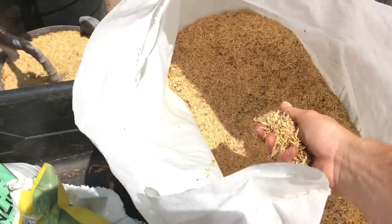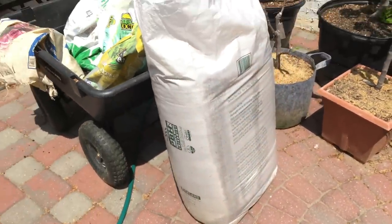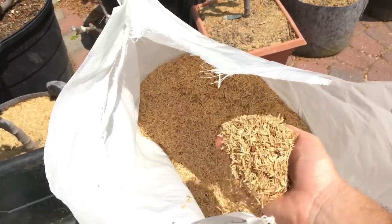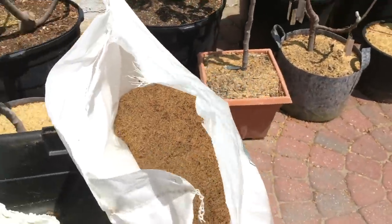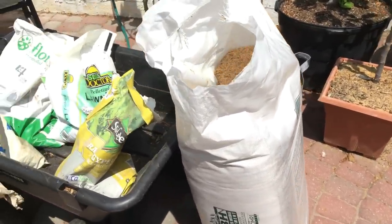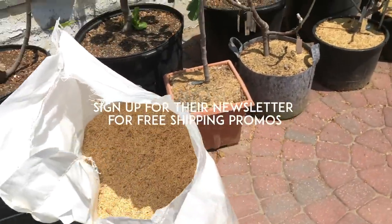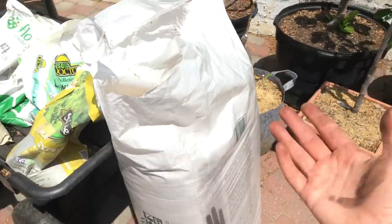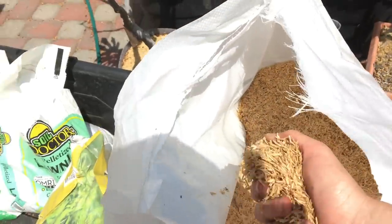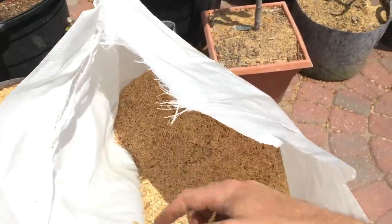I get rice hulls in a seven cubic foot bag from a company called AM Leo — they sell online and will ship to your door with free shipping at certain times of year, usually in winter. I'll stockpile this stuff and have mulch for the entire year to mulch all my containers with, and I even mulch my garden beds with it now. If that silicon benefit is as great as everyone is saying, then I want to use it everywhere.